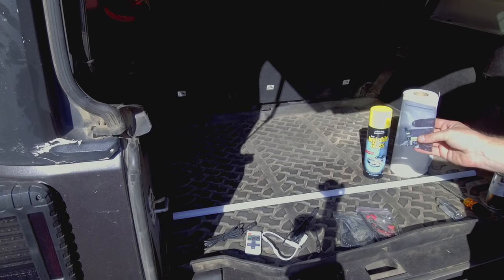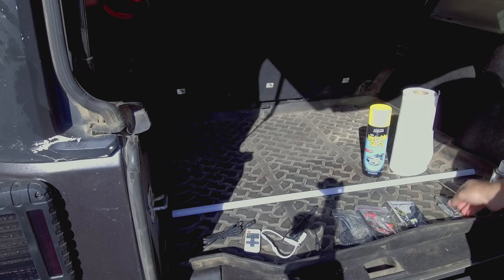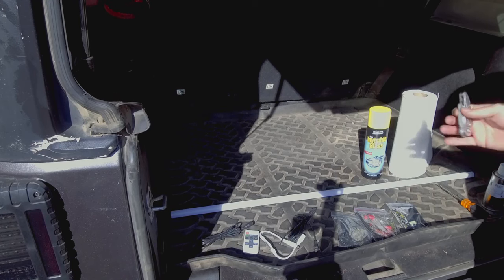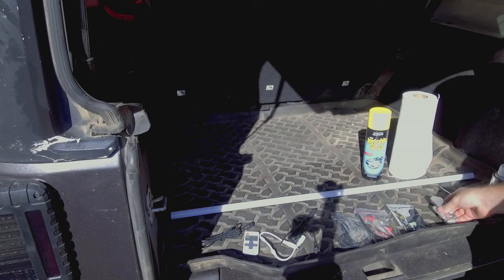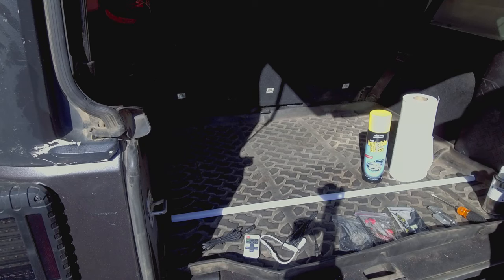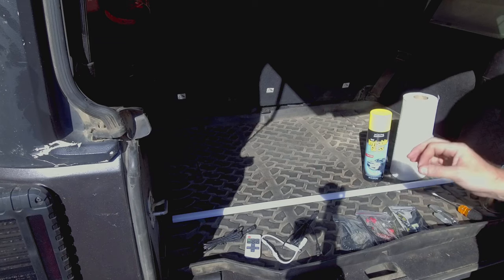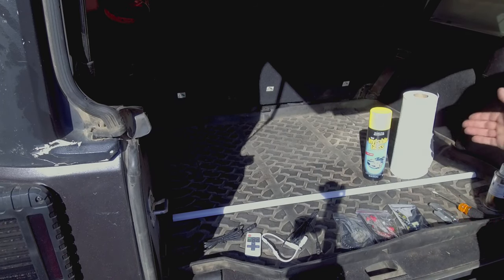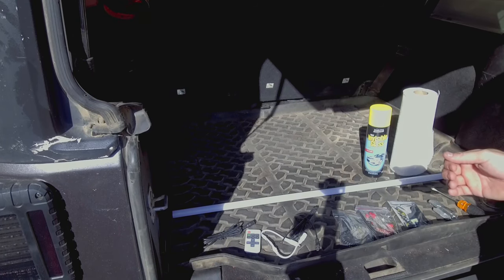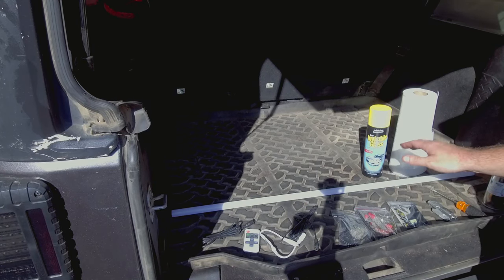These are going to be your LED dome lights — two for the front and one for the rear. The tools you're going to need are a box cutter to expose some wire (it's covered with electrical tape), a screwdriver, glass cleaner, and some form of degreaser. The kit comes with an alcohol wipe but you may want additional glass cleaner and paper towels. We're going to install the LED dome lights first and then come back to the rear to get the liftgate light installed.